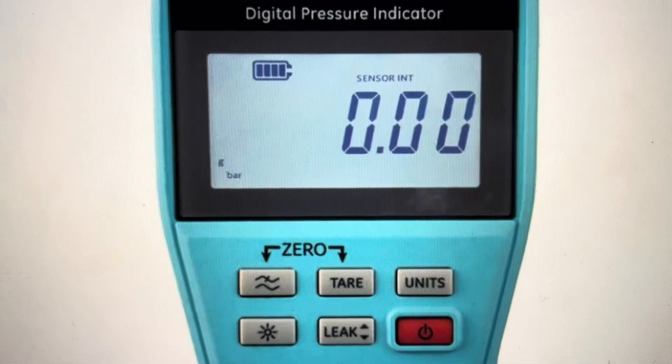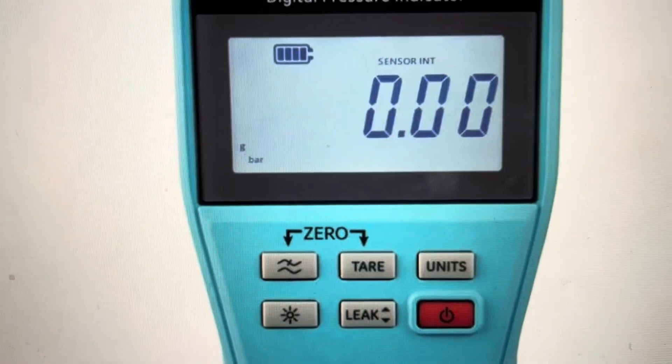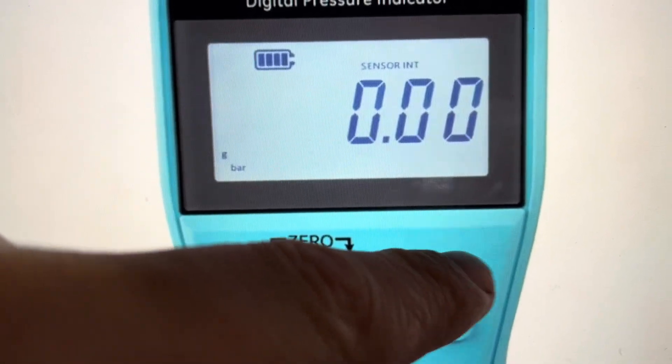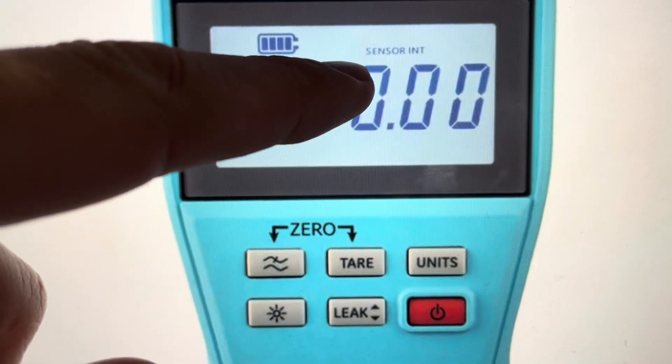It may ask you for a PIN at this point, in which case you use the units button to toggle through and enter the PIN. Once you enter the PIN, it will take you to the advanced menu. Hit the units button to toggle through the different options — you'll need to hit it six times to toggle through until you get to the reset menu.